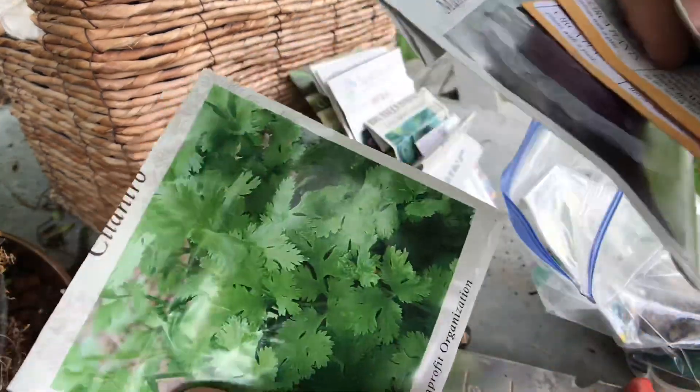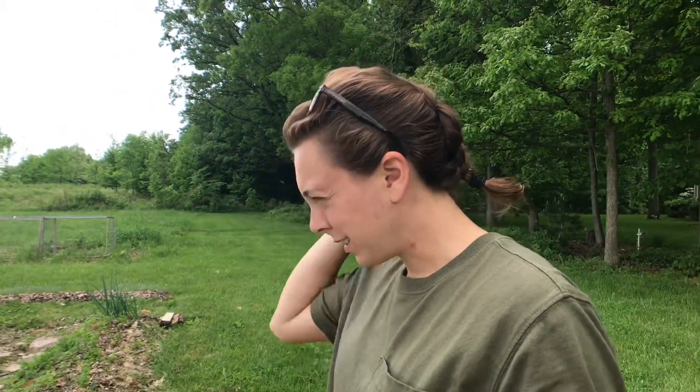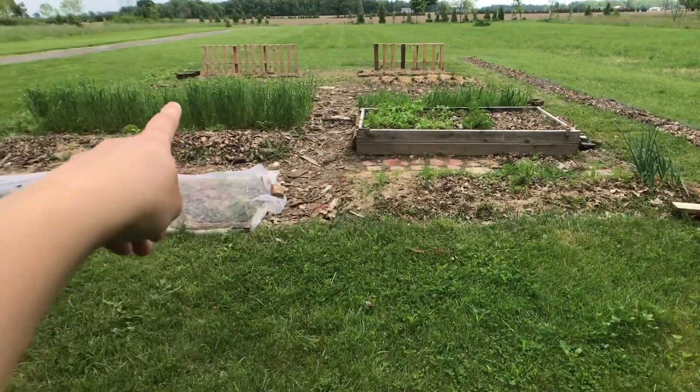A little different video today, guys. I wanted to document the garden really well and show my initial plan before it's actually taken off. So the things I planted this month are slowly coming up. I'm just going to walk you guys through every bed and we'll see if they actually work. Gardening is always just a really fun experiment. We're just going to start here in these beds and work our way that way.